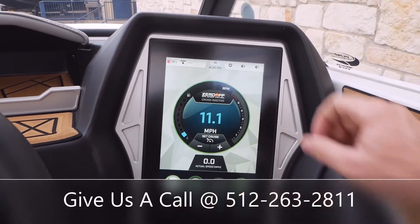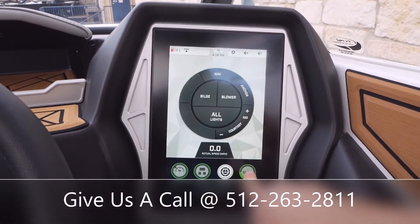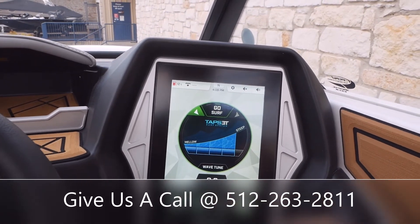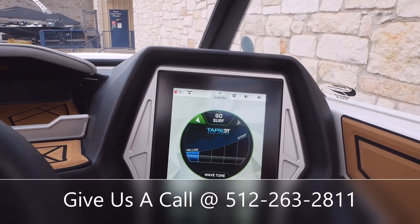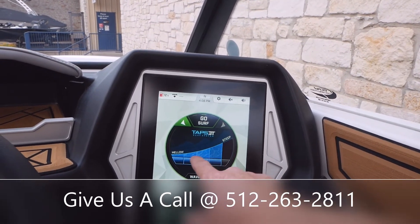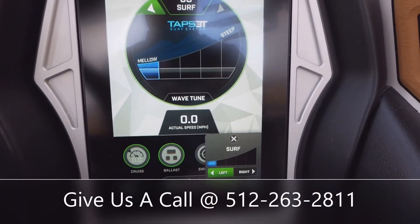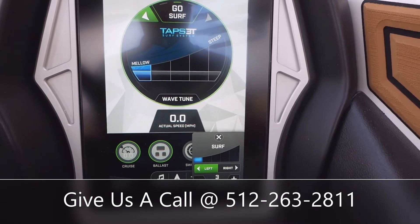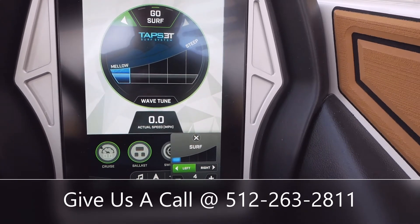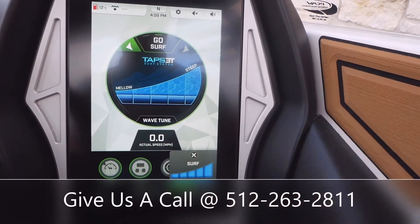If you want to go back to manual, just hit that off — now it's manual throttle control. And it's as easy as that: fill your ballast, set which side you want to surf on, and you're surfing. While they're out there you can tune the wave as well — you've got mellow to steep. And then your TAPS right here, which is that center plate I was showing you in the back. If you get it down to a one or two, it's going to elongate the wave. If you want a steeper wave, get that up to about a four or five and rock the steep setting.